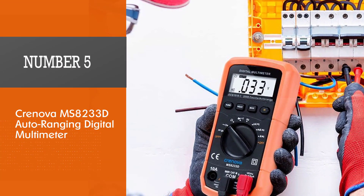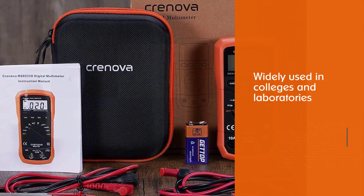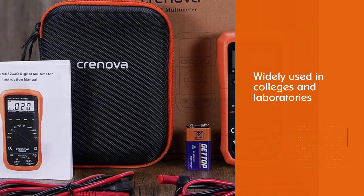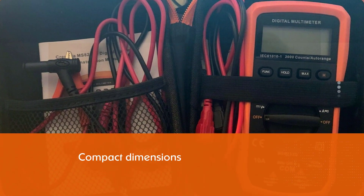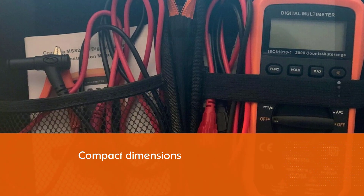Number five: the Cronova MS8233D Auto Ranging Digital Multimeter. Because of its small size and easy-to-use operation, the MS8233D is widely used in colleges and laboratories. Its compact dimensions enable it to fit easily into a pocket. The Cronova MS8233D has simple overload protection with double fuse protection.